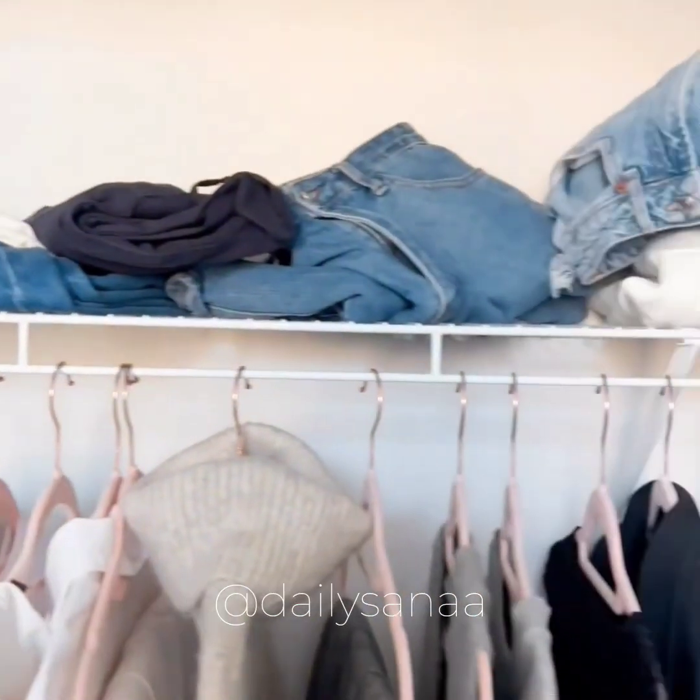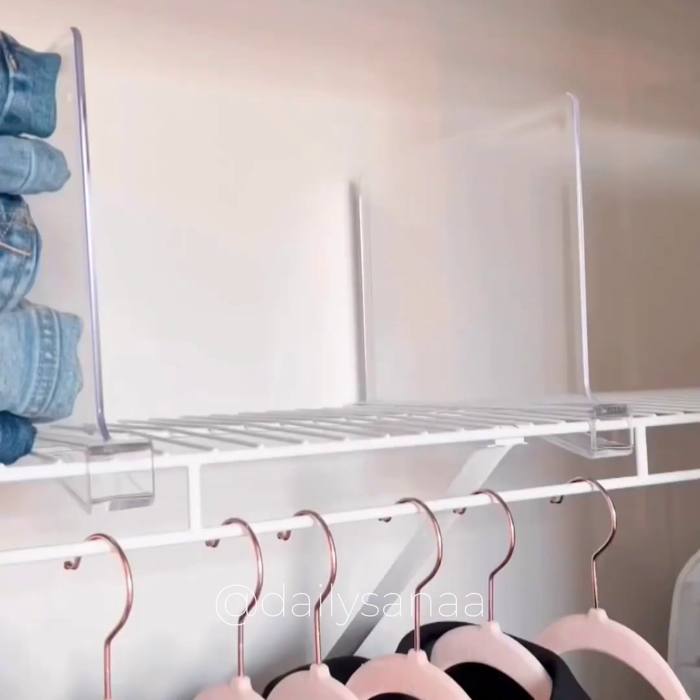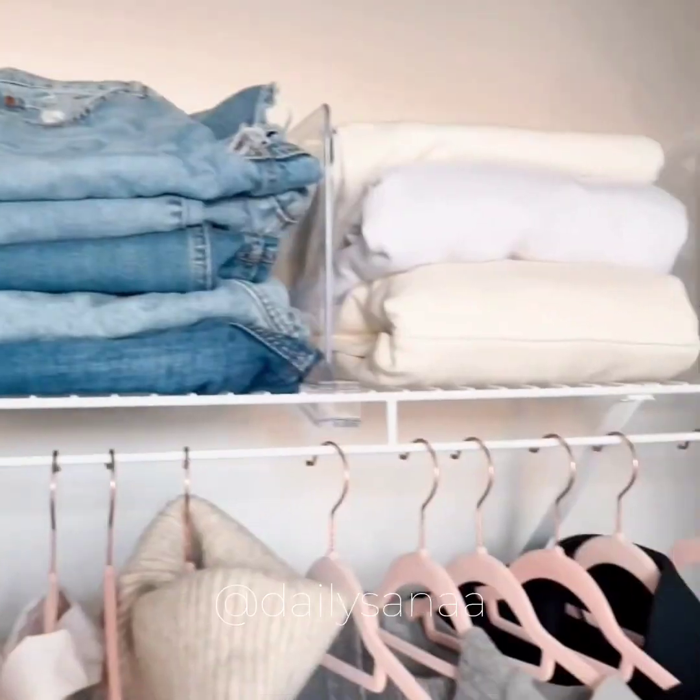And if your top closet shelf tends to get messy, you might need these acrylic shelf dividers. I use mine for clothes but they can be used for handbags, towels, or even books.